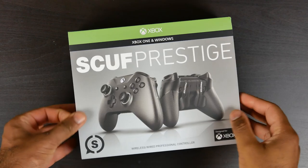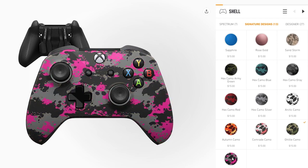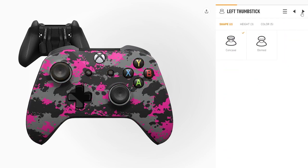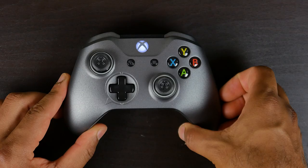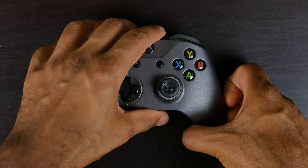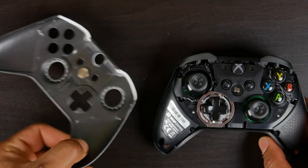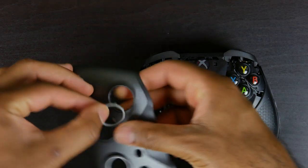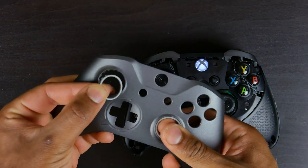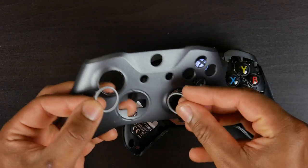Now coming back to the main topic at hand, let's talk about the SCUF Prestige controller. SCUF has really been known for allowing you to fully customize and configure your controller for the Xbox or PlayStation pretty much from the ground up — from the bottom shell, buttons, thumbsticks, whether you want convex or concave, different heights of the thumbsticks, as well as the color scheme of pretty much every aspect of the controller. You can also swap out the face plates and thumbstick rings for different color schemes or graphical inlays, so you could potentially have a whole bunch of different looks using only one controller.